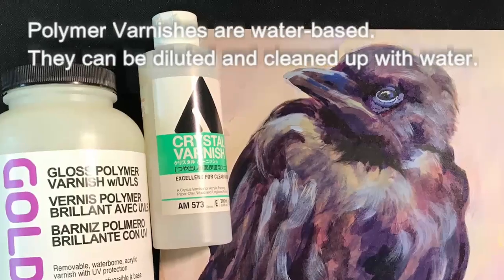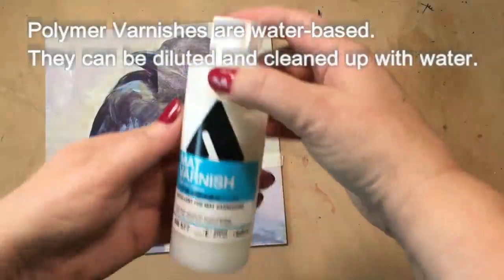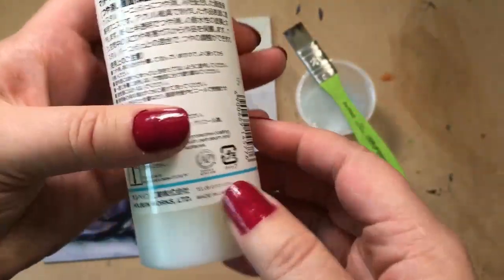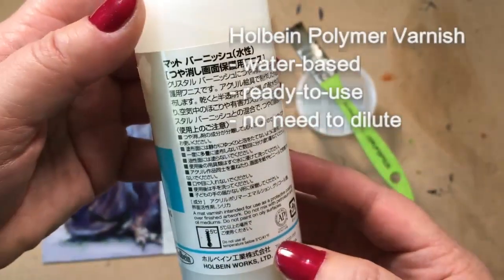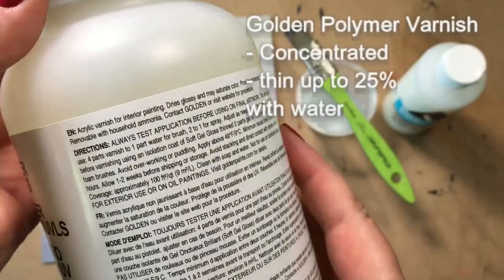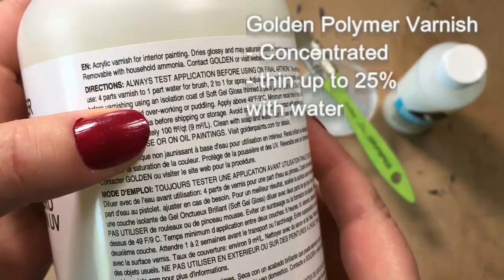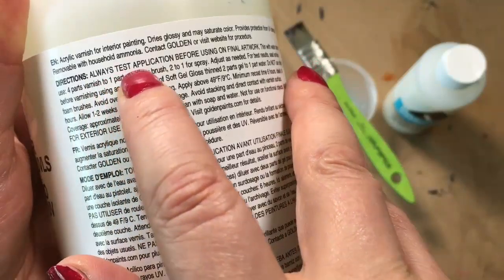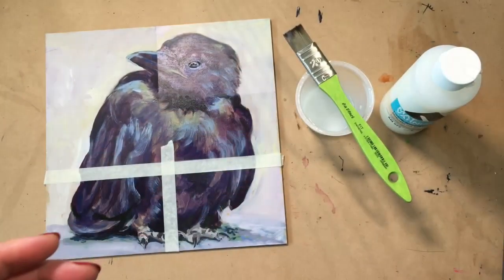If you work in acrylics or don't want solvents in your studio, there are polymer varnishes available — they are water-based. Make sure you read the label; it'll tell you whether you need to thin it or not. This is Holbein varnish — it is ready to use. There's another varnish I really enjoy, which is Golden, and it is a concentrated product. It looks a little more expensive on the shelf, but it goes a lot further because you get to dilute it with water. And as always, test, test, test before you go to your original piece.